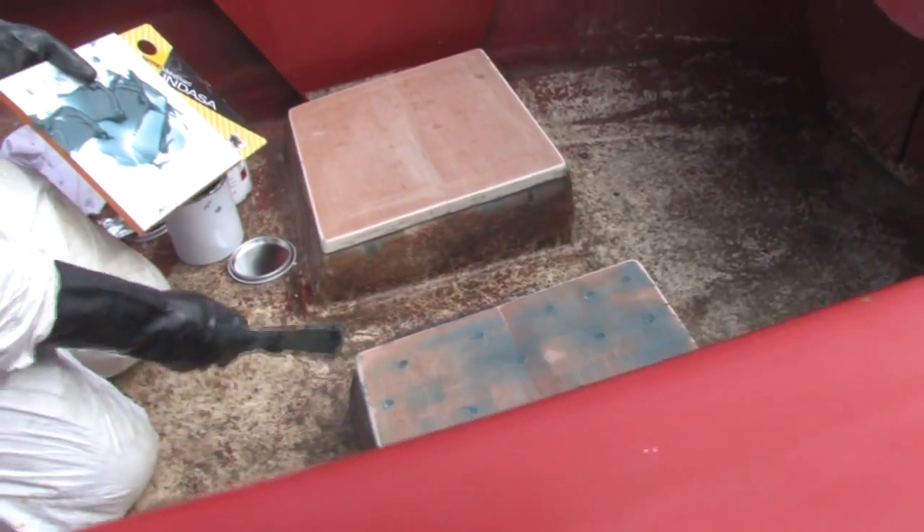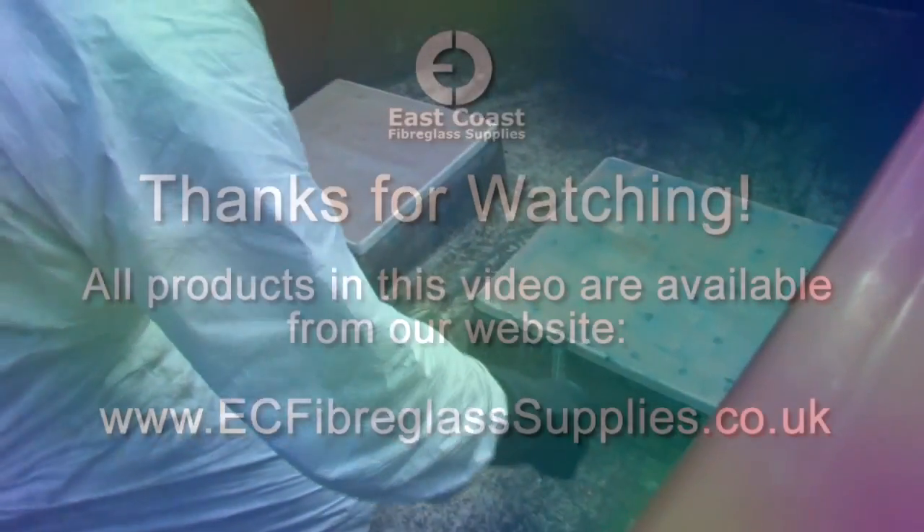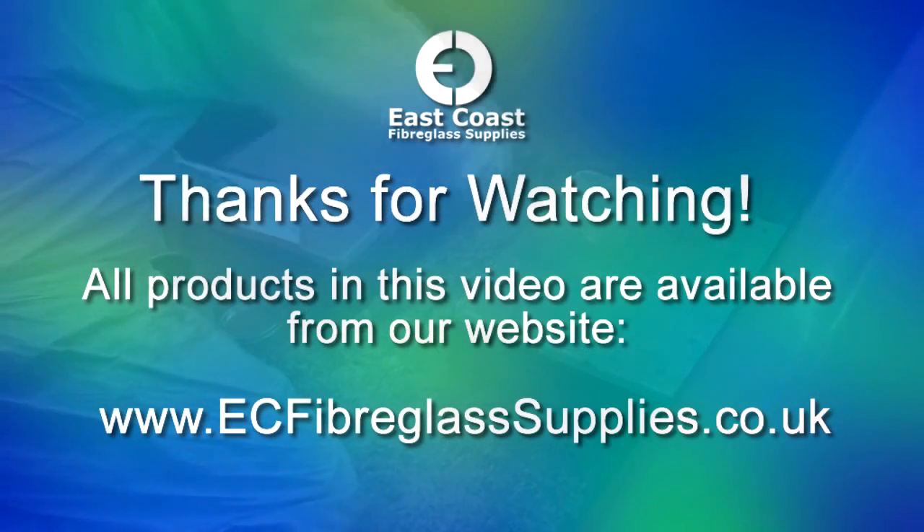Hope you enjoyed the first in this little series of videos — keep watching for the next one. Bye for now.